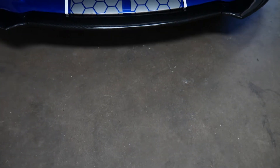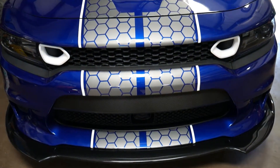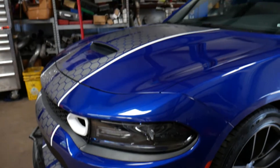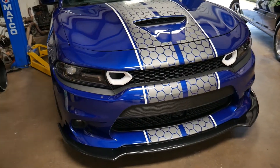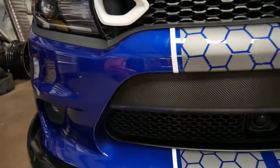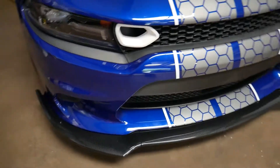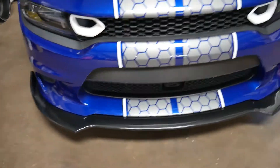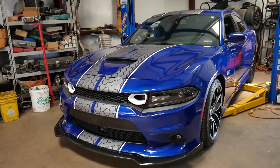That's all wrapped up — we got the 2018-plus grill in, got the new front piece wrapped in 3M carbon, and got the carbon chin spoiler on. That's all we've got going on on the Indica Blue today; we're going to get this thing out to the customer and get it back home.